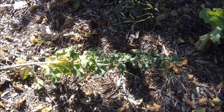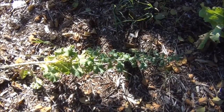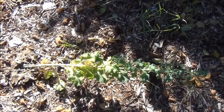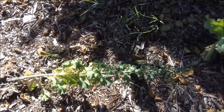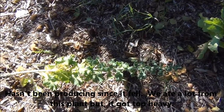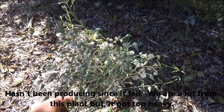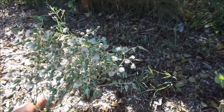Hey guys, DuttonUp here, and today I'm going to be showing you how to save lettuce seeds. This is one of my lettuce plants that fell over about a month ago and hasn't really been producing, but it has gone to seed. I pulled the top off and I'm going to show you how to save these seeds.